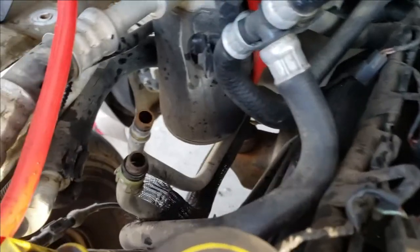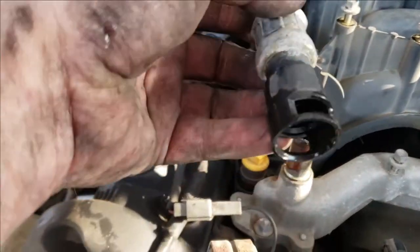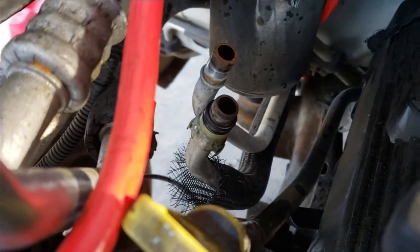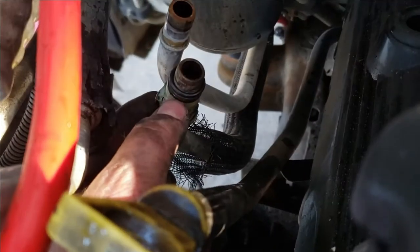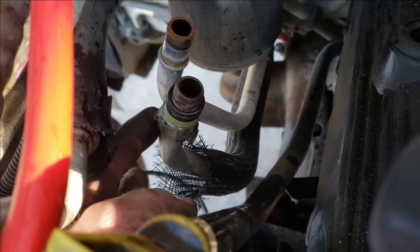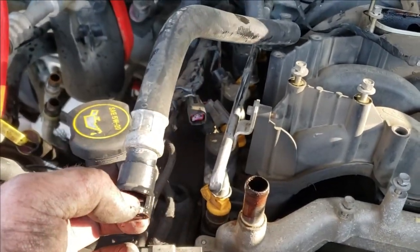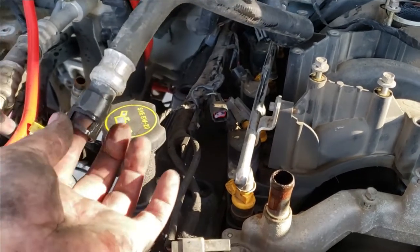There are two heater hoses and they've got quick-connect type fittings — like fuel fittings. On one of them you'll see a retainer, then there's an O-ring, a spacer, and another O-ring. All that stuff is on the male pipe, and when it goes into the female fitting, that retainer clips in place and those two O-rings seal against what's supposed to be a smooth surface. Mine's not that smooth at this point, but I might replace the heater hoses since we're in a good spot now to do that.